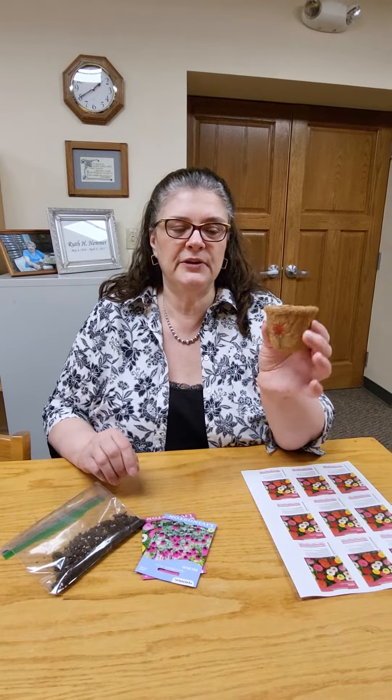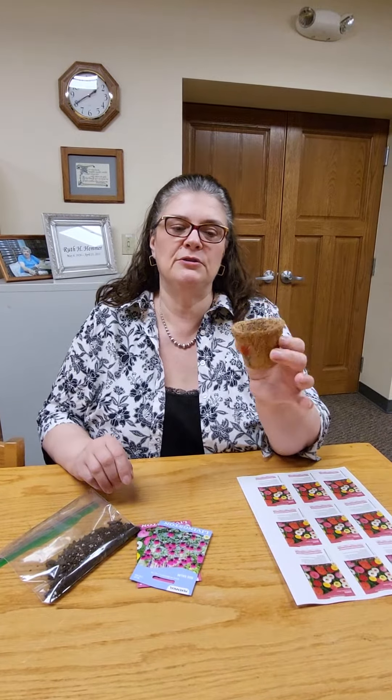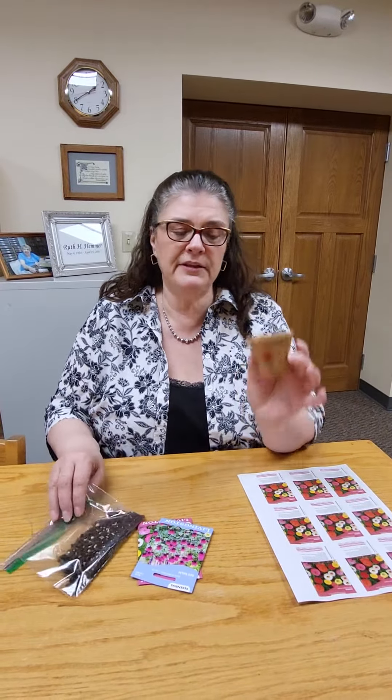We didn't do the peat ones for various reasons. These hold water a little bit better and don't dry out as fast. You'll get one of these, a bag of soil potting mix that will fill it, and you'll have your choice between two seeds: a perennial bee balm seed which attracts bees and butterflies, and an annual zinnia. These are my favorite flowers — I just think they're lovely. These are a cutting flower so you can cut them and they'll regrow.